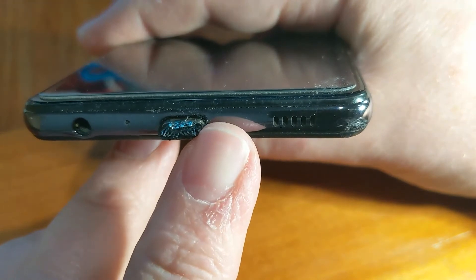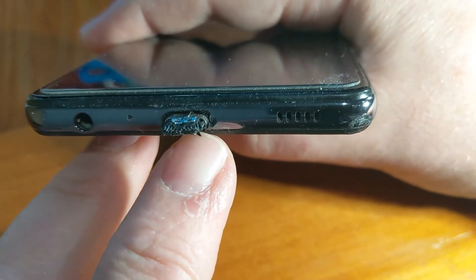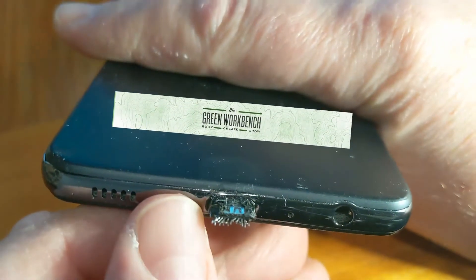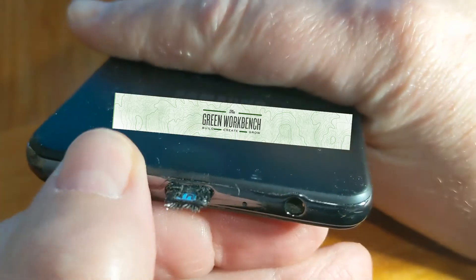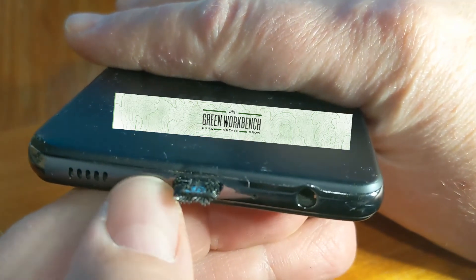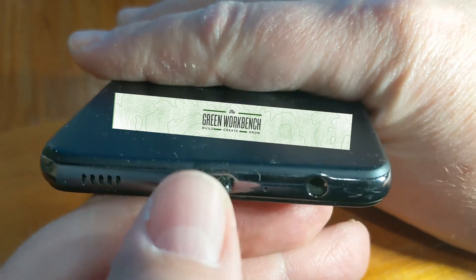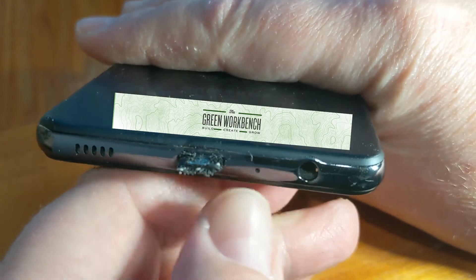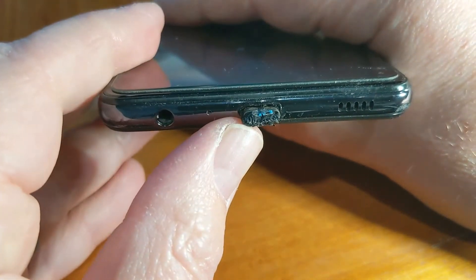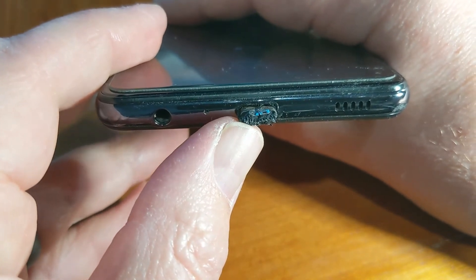The metal around the port is actually deformed — it bent the plastic and the metal. This piece of cord has now been essentially soldered or fused into the charging port. So it almost caught on fire while I was driving on the freeway. Luckily I pulled it away and it immediately stopped.